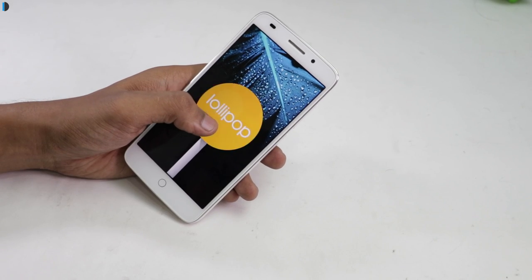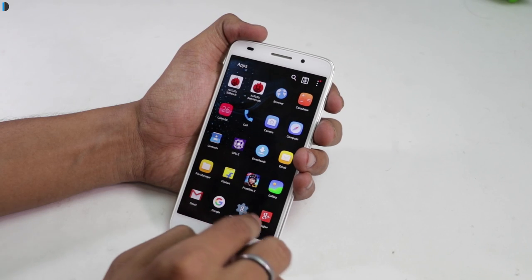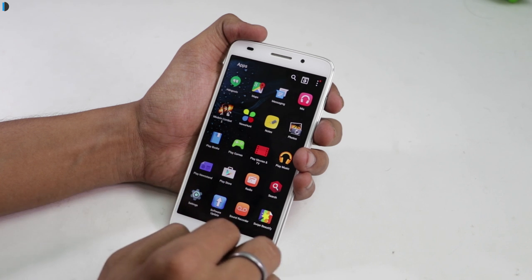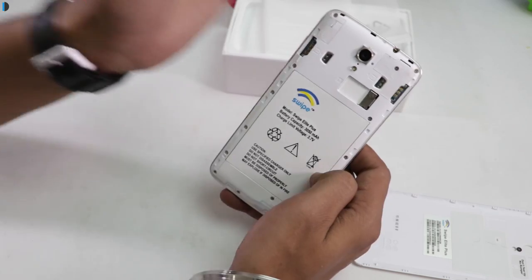On the software front, it runs Android Lollipop wrapped under Freedom OS. It comes pre-installed with a little amount of bloatware. The software is smooth and user-friendly. We tested it for USB OTG and found that it supports USB OTG.